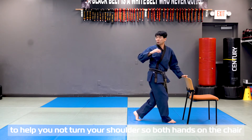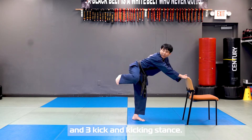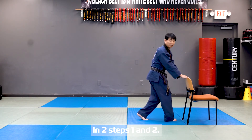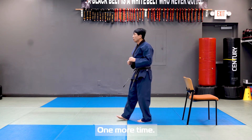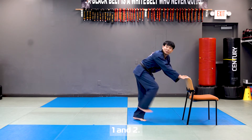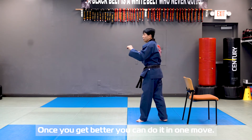Both hands on the chair help you not turn your shoulder. Three, kick. And return to kicking stance. Then two steps: one pivot-look, and two kick. Once you're getting better, you can do it as one move.